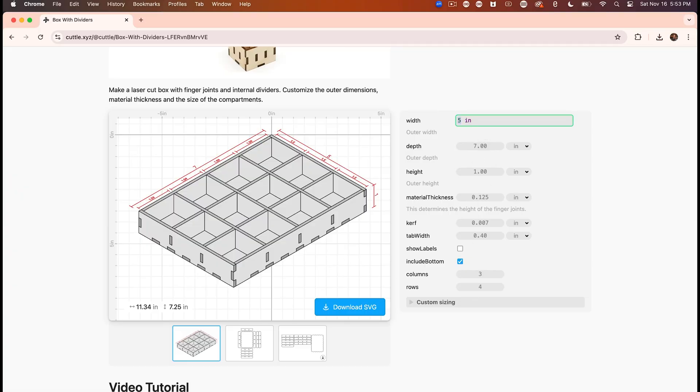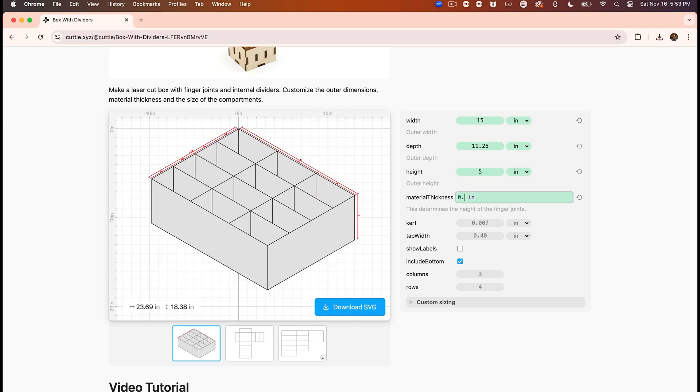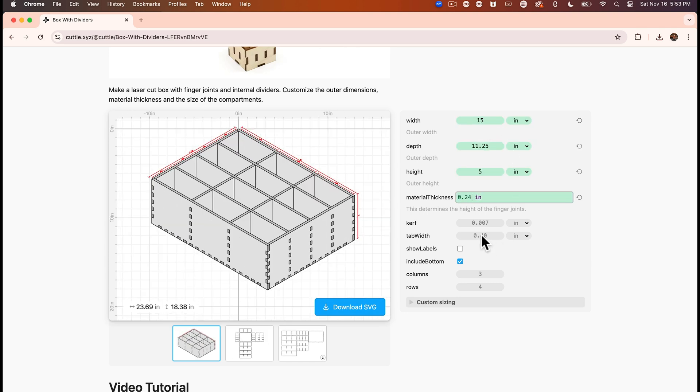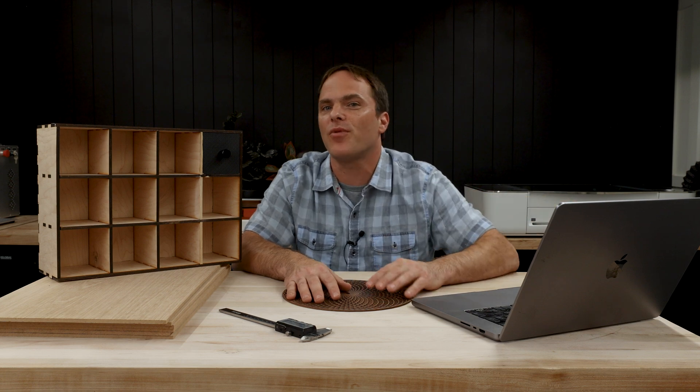The first thing I'm going to do is use Cuddle to input the dimensions of our drawer unit. Next I'll input my material thickness, the tab width, and the number of columns and rows needed. This looks good, so now I'm going to download the SVG and start cutting out the pieces on my Glowforge Pro HD.